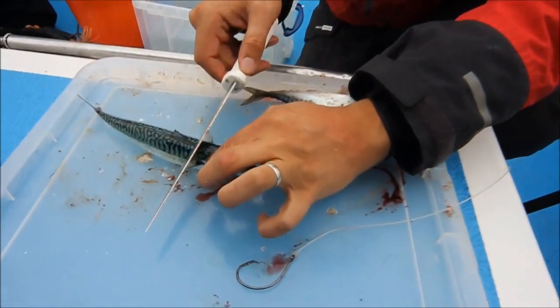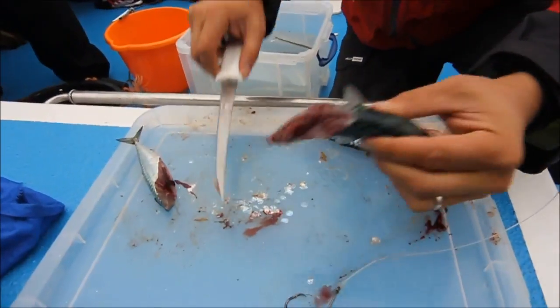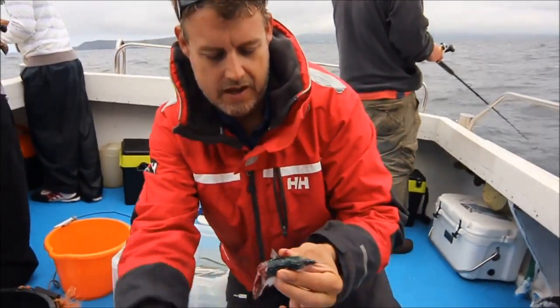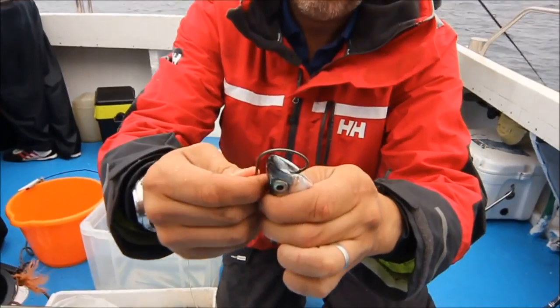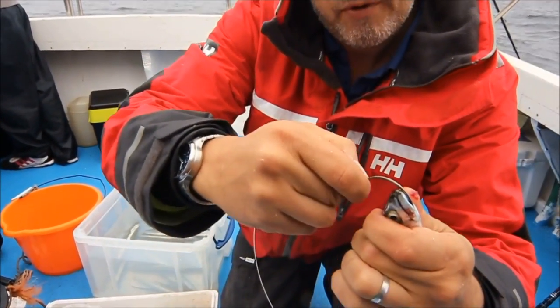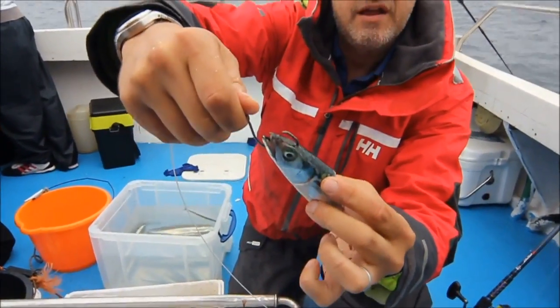The way I like to cut these is just in front of the dorsal fin, go down at an angle like that so you've got the head and the guts, all that blood dripping out. Then it's just a case of going through under the chin and up through the eyes. Spot on.